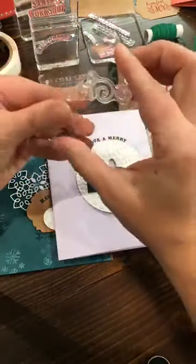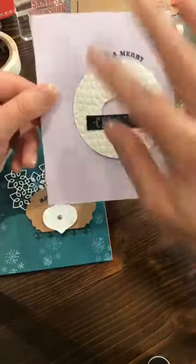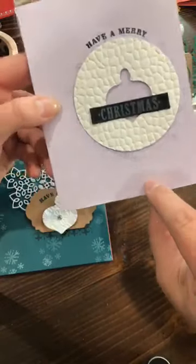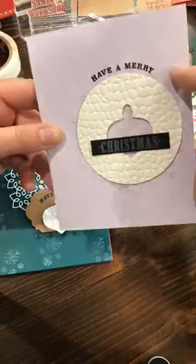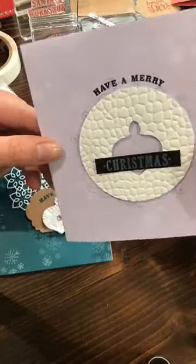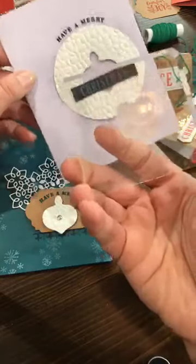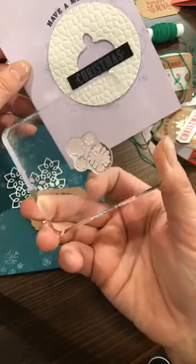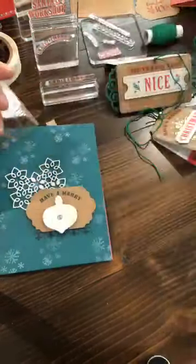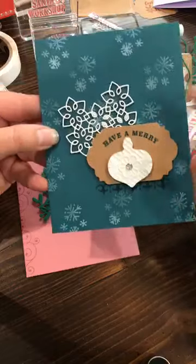The great thing about photopolymer stamp sets is that they're pliable — you can bend them to the shape you want. Isn't the Purple Posy color so pretty? I did stamp some white snowflakes on there too — you can stamp with your white craft pad on lighter colors, it's just more subtle. The snowflake stamp is from the Snowman bundle — I borrowed it from a different set because I wanted snowflakes for simple Christmas cards.